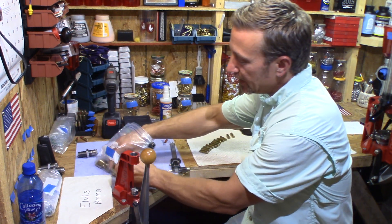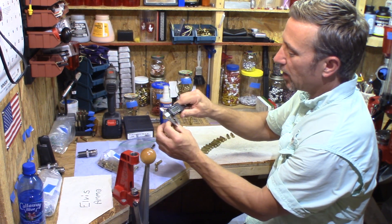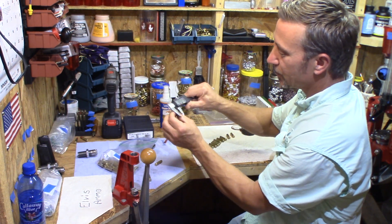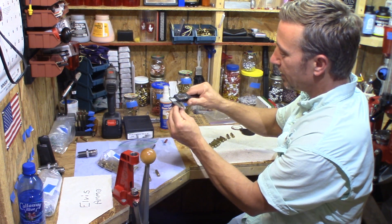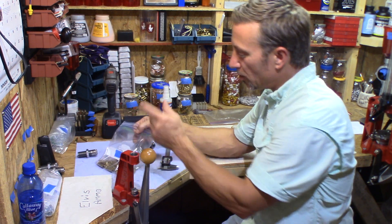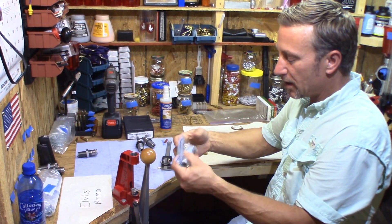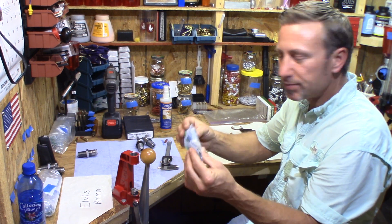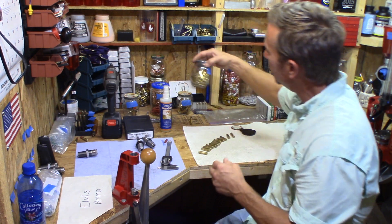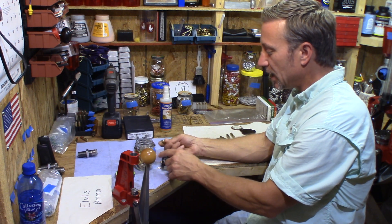Looking at this brass, everything indicates 0.338 to 0.337 — there's no way this chambers, and you don't even want to make it chamber. Here's one at 0.335. This is Wolf brass — this may be the one on the list people say not to use. I have primers in these and they don't chamber. The information is so conflicting I'll have to figure out what to do with it.